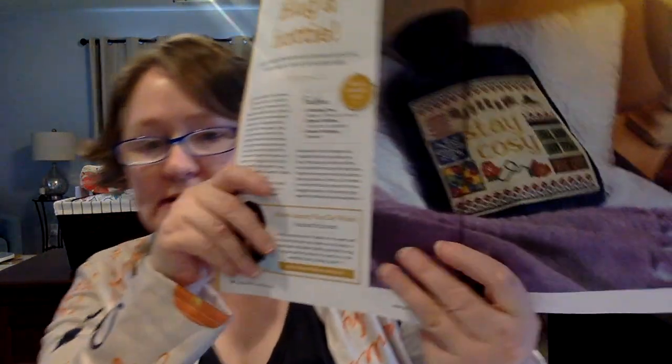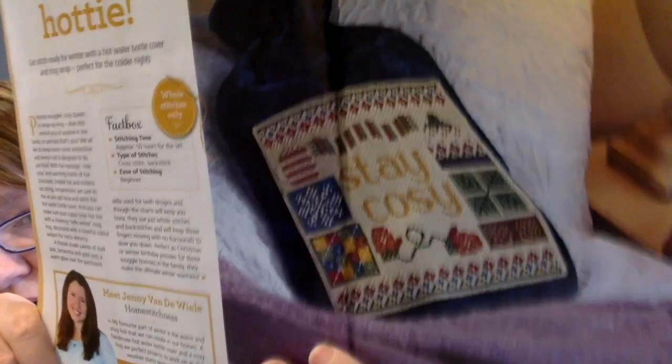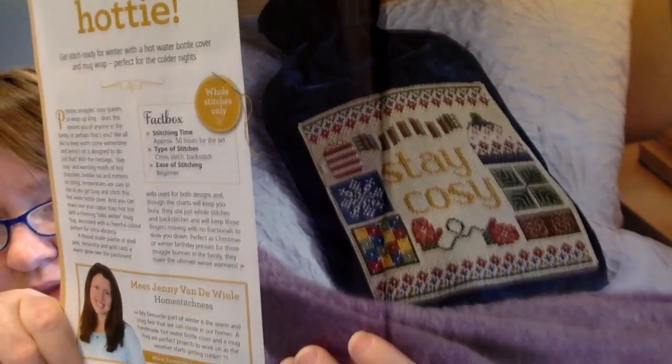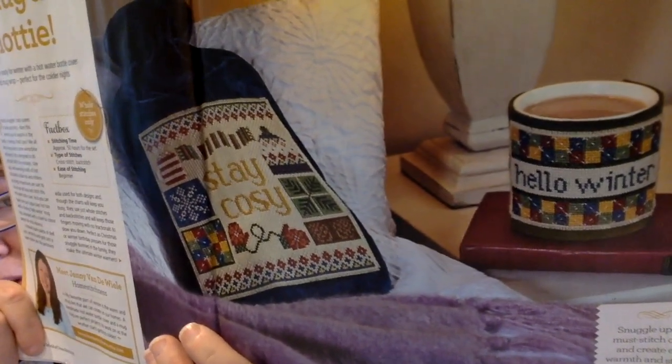The next one is designed by Jenny Vandeweel, called Hug a Hottie — about 50 hours for the set. It's meant to be like a hot water bottle but you wouldn't have to use it as that. I think it's just cute as is. I think that would be a really cute thing to frame or make a little pillow out of. Then you also get the Hello Winter — they're using it as a mug warmer. Those are 90 stitches high by 89 wide. You could even pull motifs out of it and just stitch the motifs if you wanted to.